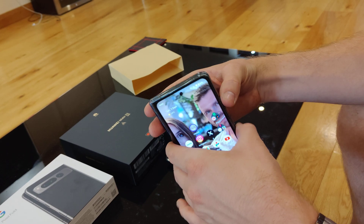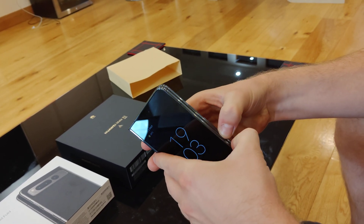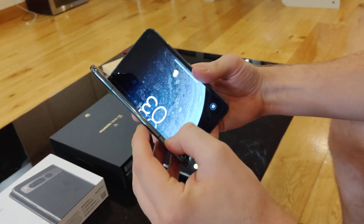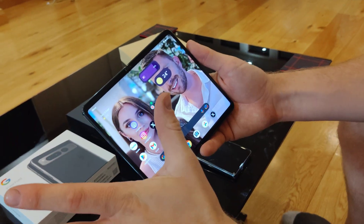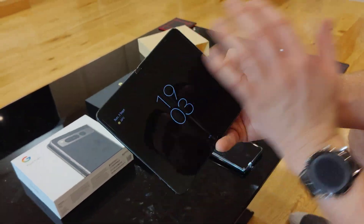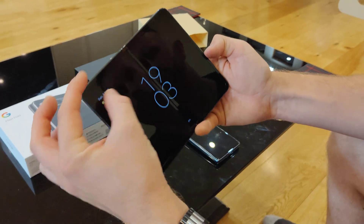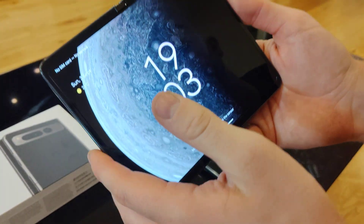So this is the phone folded, and obviously when you unfold it, it's a little awkward — there's a bit of resistance and there's no way you could do it one-handed. And then as you unfold it, you can see it's quite wide, with quite a bit of bezel on the top and bottom. If I turn the screen on, you'll see what I mean.